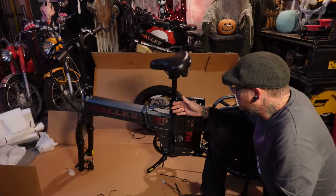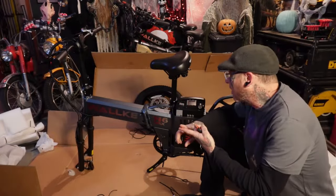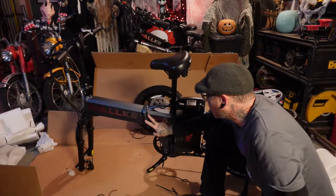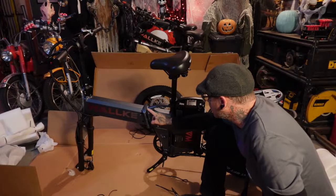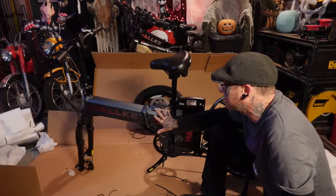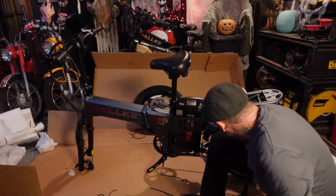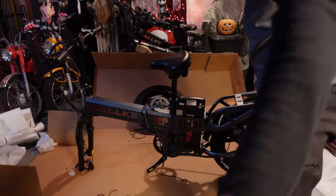This is a bike that was sent to me for review. So I can't say whether your bike is going to come packed in foam like the old bikes or packed like this, or whether your bike is going to have the finished bodywork or the welds. I'm not entirely sure. I'm assuming this is one of the production models because I got it the day they started shipping.